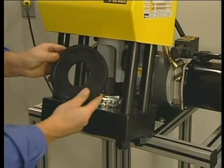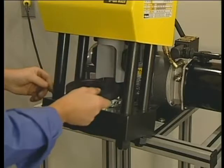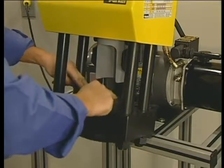Next, place the die ring on the dies. Or, if you're crimping a bent stem fitting, insert the hose assembly from the bottom and then place the die ring on top of the dies. Since both sides of the die ring are the same, it doesn't matter which side is up.